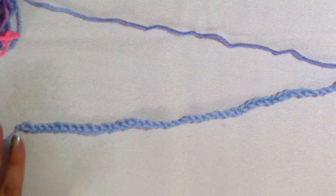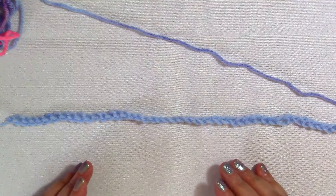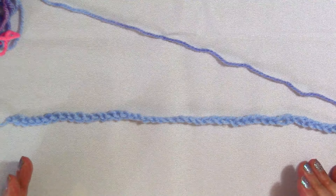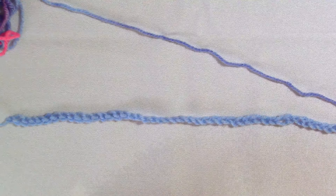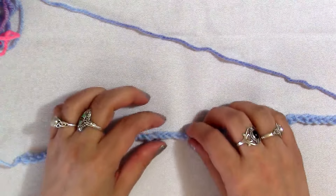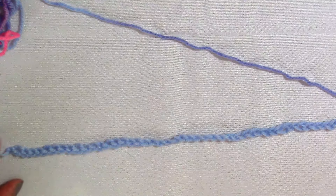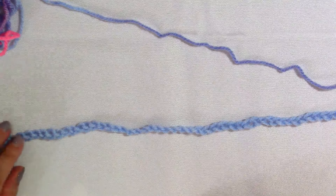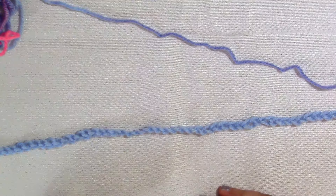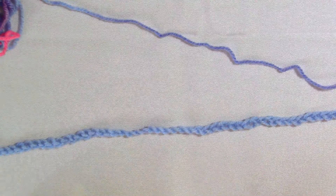So back to the chevron stitch. This is going to be done in a multiple of 16 stitches plus two. For example, you can start with 18 stitches, or 32 plus two which would be 34, or like me you can start with 50 stitches, which is 48 plus two. I've decided 48 plus two is a good size to show you just how this looks, because it gives you enough chances to see that chevron pattern. Go ahead and pause the video, make your multiple of 16 stitches plus two, then come back and we'll start the tutorial.